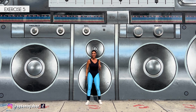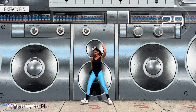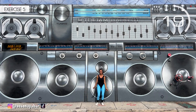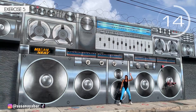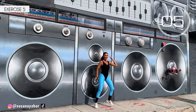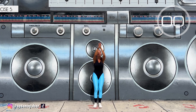Fifth exercise: four side steps and four to the front. Here we go. Four side steps, four to the front. Everything at the base. Do the arm movements. Three, two, one. Well done.